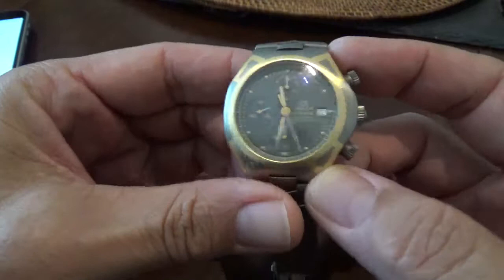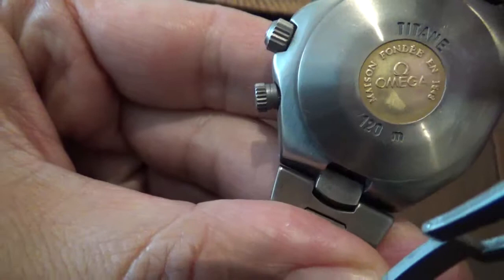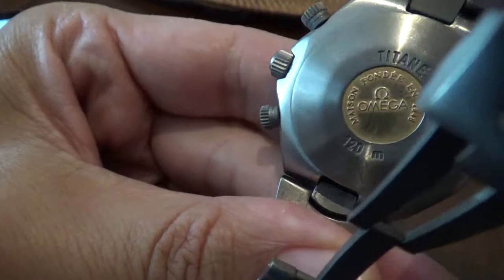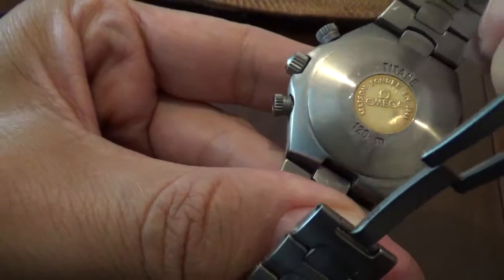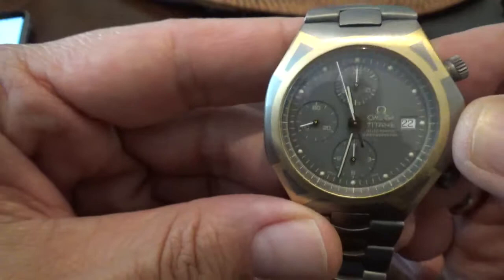The Omega Caliber 1154 is actually the Valjoux 7750, but it's a very good workhorse mechanism used by a lot of companies. Nice little back logo there — Omega — we don't have the Seamaster horse, interestingly enough, but it does give you the water rating on the back, and it's just a very nice, legible watch. For gray on gray, it's nice and legible, and the loom is actually pretty good as well.